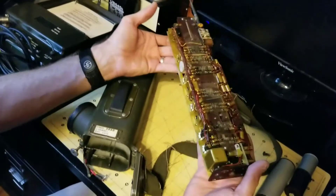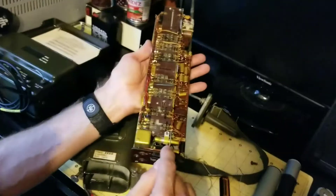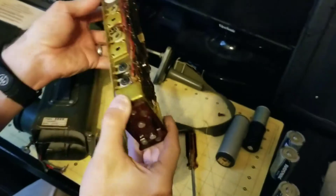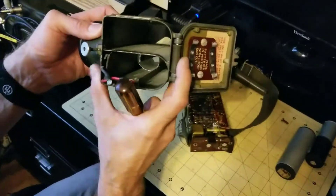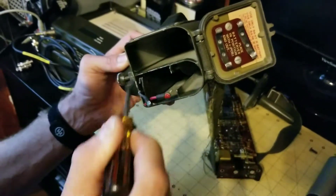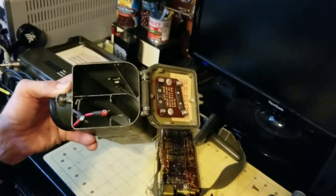A couple of things to note about the inside of this radio, which is important for reassembly: the back plane is just a metal plate, and there are also some metal studs along the top. These studs and the edge of the back plane have to slide into slots in the housing. Here's the slot on the bottom for the back plane, and here's the slot for the studs on the vertical side of the chassis.